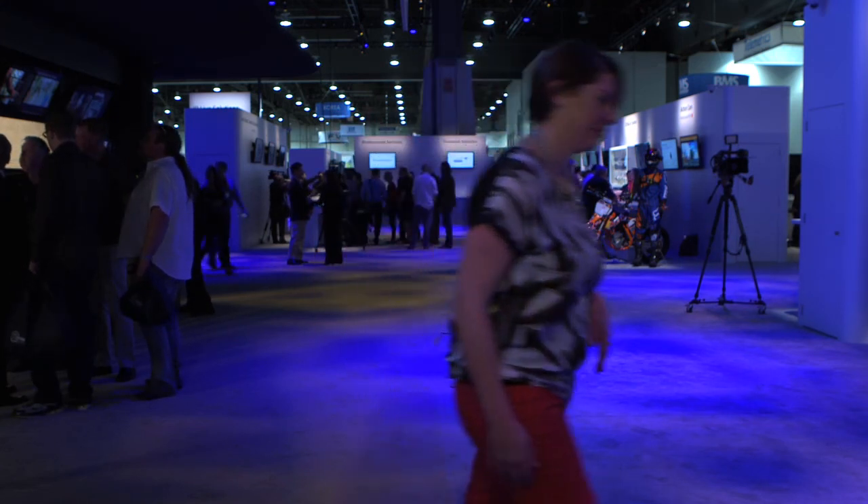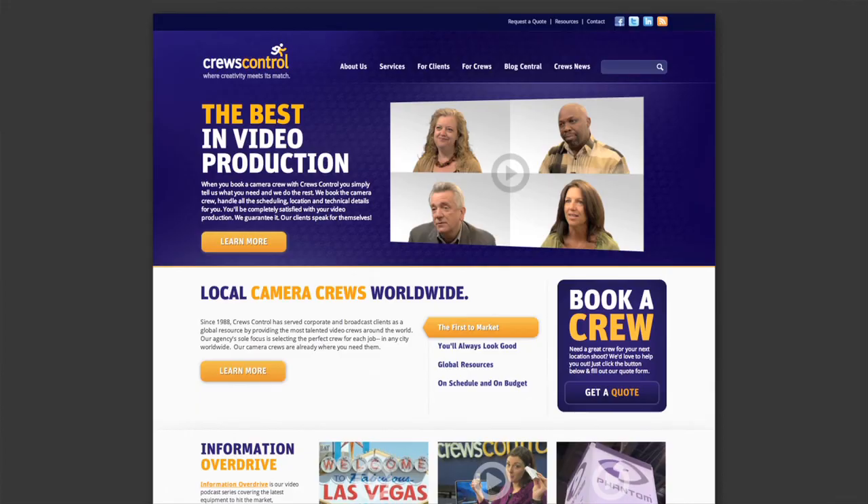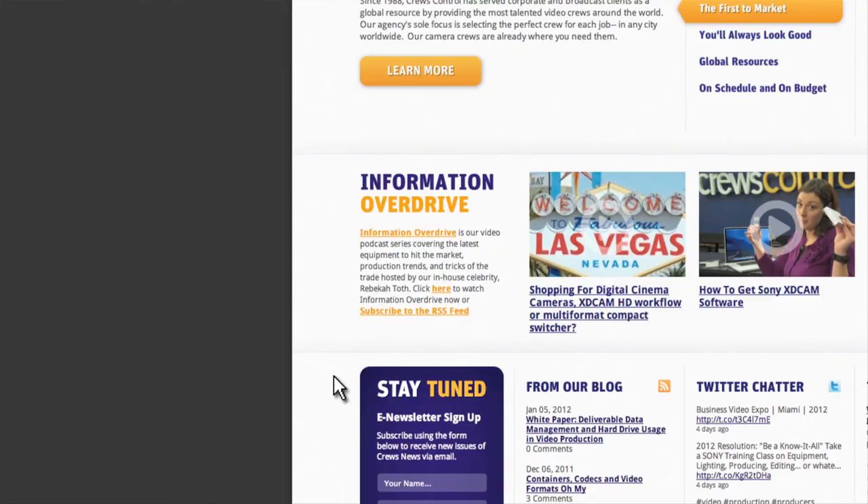Comment and rate the video. Until next time. To download Information Overdrive, go to Cruise Control's website and click podcast.